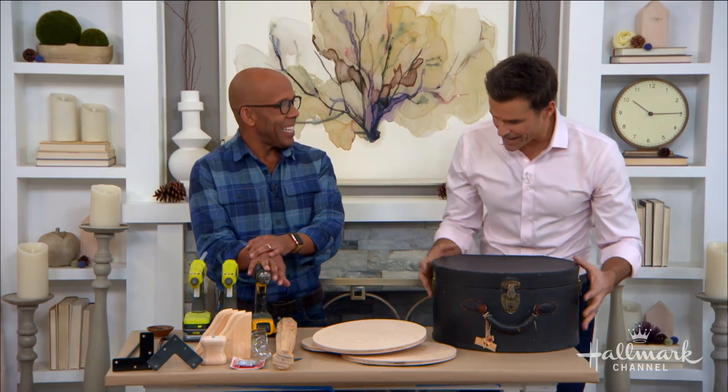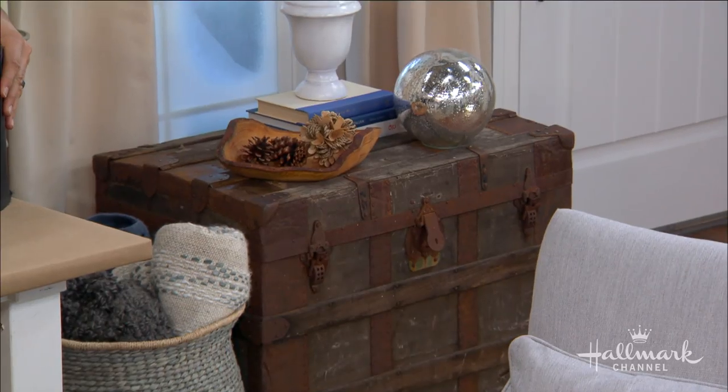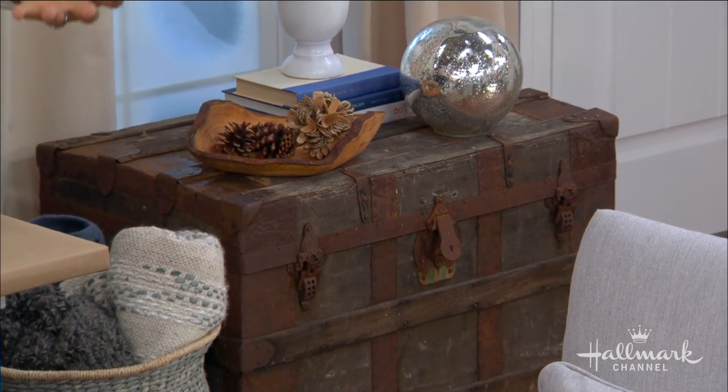When you look at these, you just think character — there's history and there's stories. If these suitcases could talk! Where do you find them? Where would somebody find them if you don't have them at home?